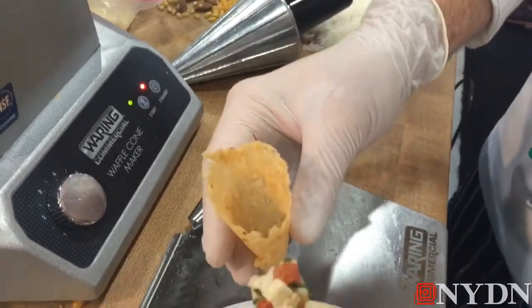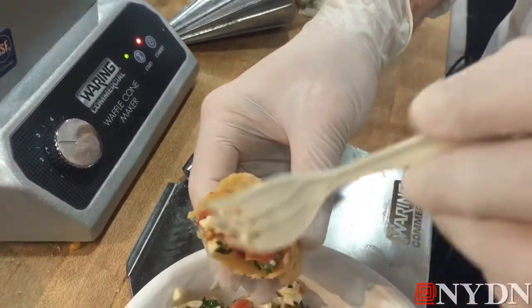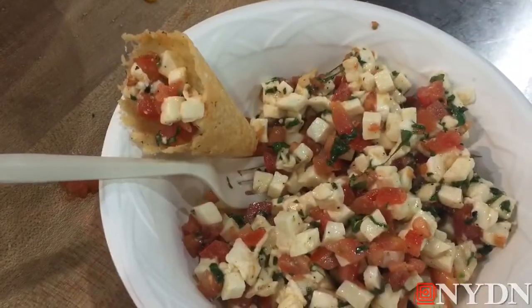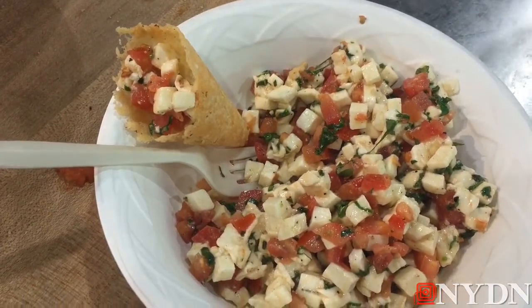Going to go ahead and stuff it with a little mozzarella and diced tomato, some basil and olive oil — great little finger food for appetizers. When this got presented to me at one of our last shows, I was like, let me try a Parmesan cheese cone. And it's also a great gluten-free option. I'll see you next time!